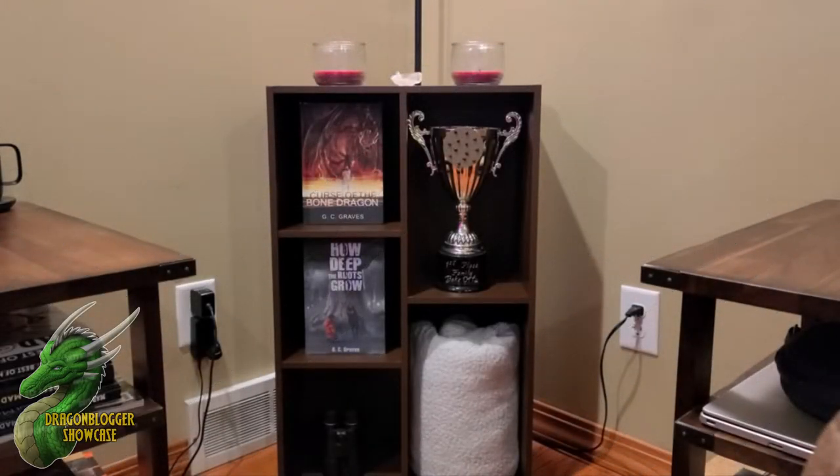And here we are. The bookcase is now fully assembled and I have to say I think it looks absolutely fantastic. Assembly on this was a breeze as well.